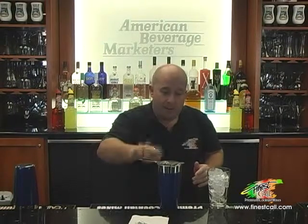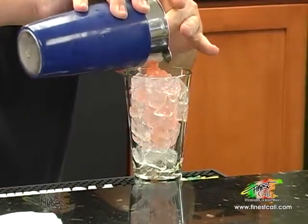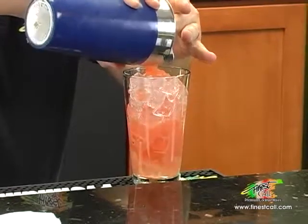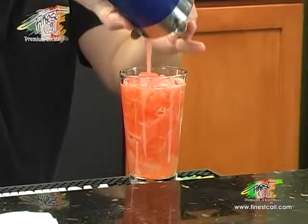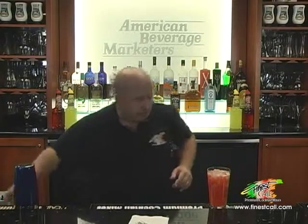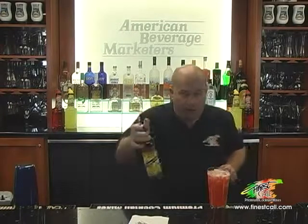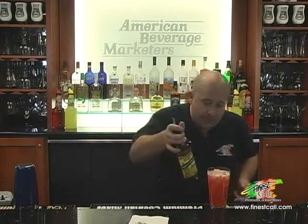Now the Finest Cool Sweet and Sour is the world's most used sweet and sour. And now I'm going to pour that directly over my ice. I'm going to finish this drink off with a half ounce of dark rum just over the top.